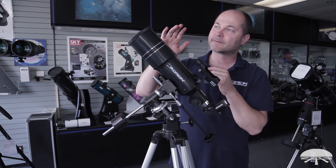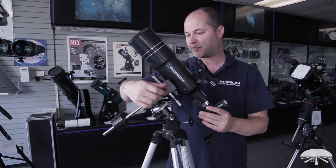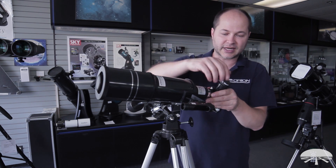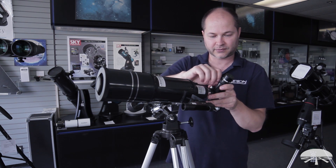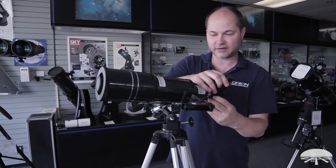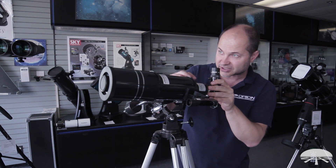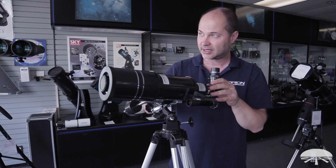To align it, you've got to find something the hard way first. I'm going to use the 25mm eyepiece because that's probably easiest. Lock it down and point it at a building or a power pole or something fairly far away — about a quarter mile or more away is good enough.